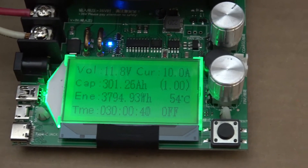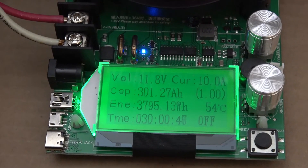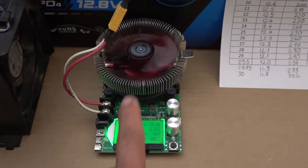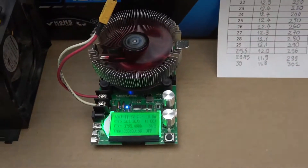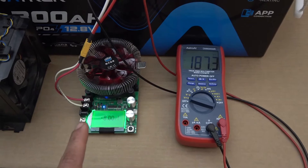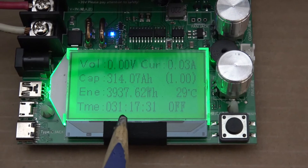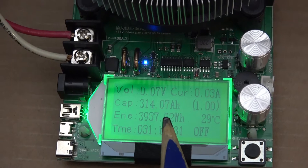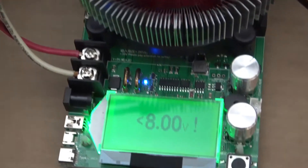We finally made it. It's been 30 hours exactly. Capacity: 301 amp-hours, voltage right now 11.8 volts. It's still going, but it's already past 300 amp-hours. I'm just going to let it run until the BMS shuts down. The BMS just shut down, so we are done. Total time: 31 hours and 17 minutes. Total capacity: 314 amp-hours. Wow, that's a lot more than the rated 300 amp-hour capacity.